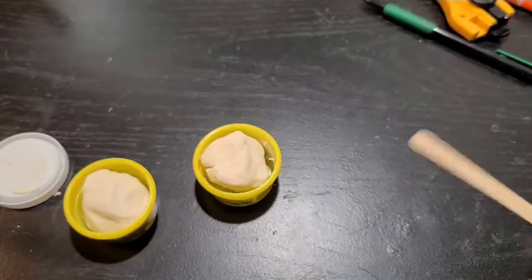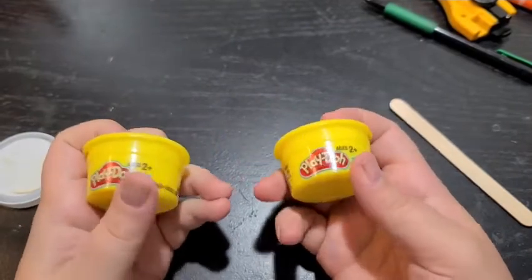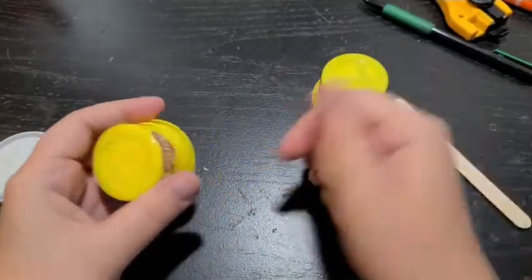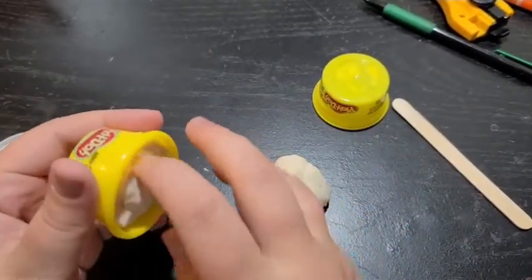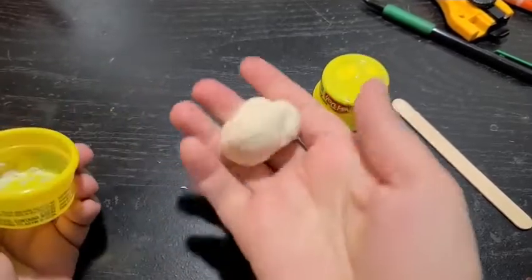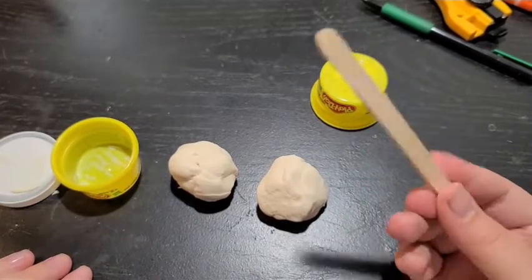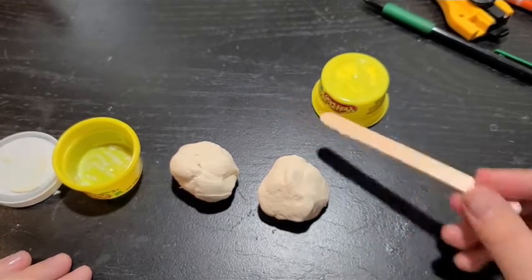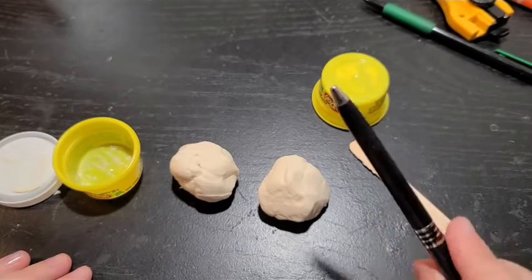Hey guys, today we're going to be making little flower carrier people. Mine isn't painted right now, but that's okay. We're gonna be using clay for this, so be ready and make sure you're ready to clean your hands when you're done. The tools you're gonna need: I'm actually gonna use Play-Doh, but you can use any type of clay or dough. You'll need a decent amount — I'd say at least two small handfuls, one for the head and one for the body, plus a little extra for the details. I'd get something like an art stick to help cut and shape, and then maybe a pencil for wrapping the flowers around to help shape them.